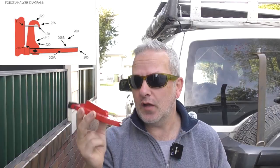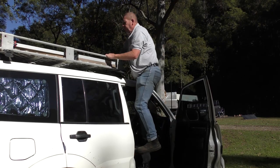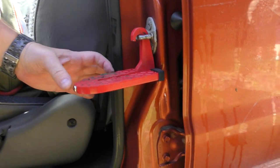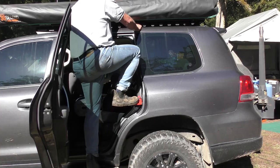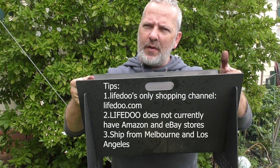G'day guys, thanks for stopping by. Today we're going to be having a look at something that was sent out to me for the purpose of review. Remember the guys that sent me out the SUV doorstep a little while ago? I did a review on that, got the mates all tested out. That was a good thing and I'm expecting this to be very similar. It's quite different to the SUV doorstep and what it is is the LifeDo fire pit.